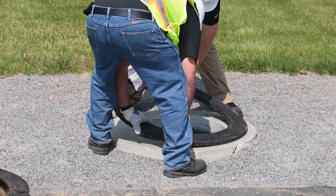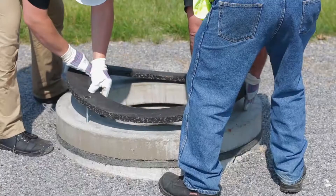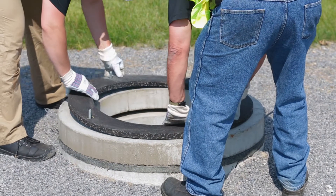Place the infrariser adjustment riser sealant-side down in position over the concrete surface. Line up any bolt holes if applicable.